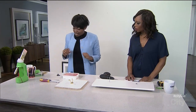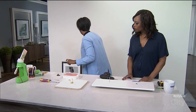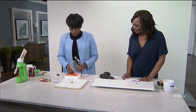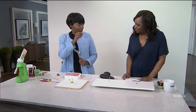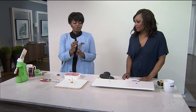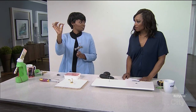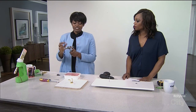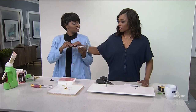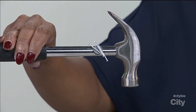Magnetic hammer. So sometimes you have nails — what do we usually do when you have nails? You put them in your mouth, right? So super easy. What we can do here is take a little magnet — you can get this from the dollar store or the hardware store — and you stick it to the side of your hammer. So now, no more putting nails in the mouth. You just hold the nail against the magnet like this. That's awesome.